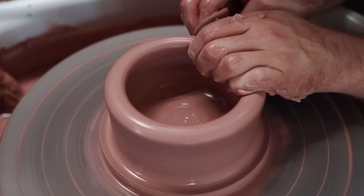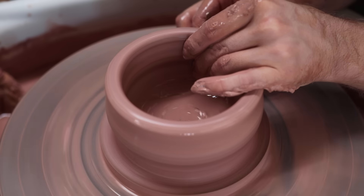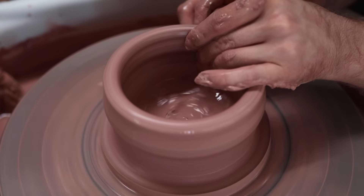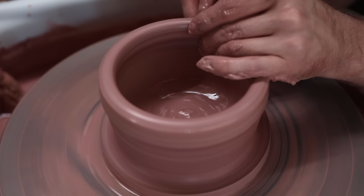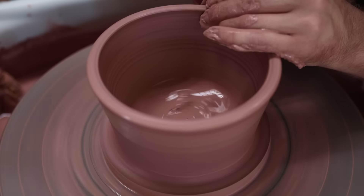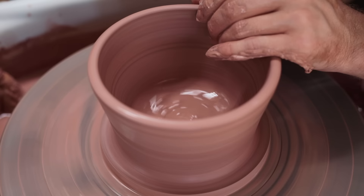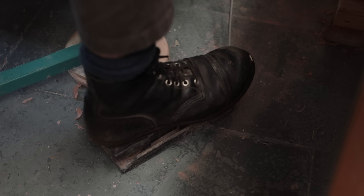With the base formed, I can begin to pull up the walls of the bowl. Initially I make a thick cylinder, which after a point I begin to stretch out into a more curvaceous bowl. If instead I threw a cylinder with a very thin rim, there'd be no way I could stretch it out without that rim splitting as it stretched. So leaving some heft in the lip is important if you're making bowls like this.